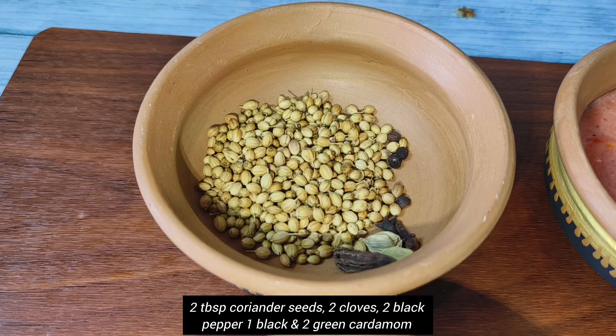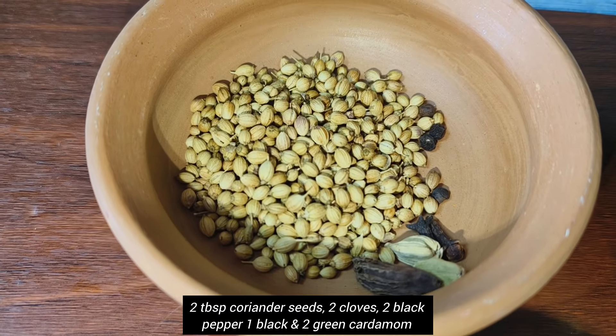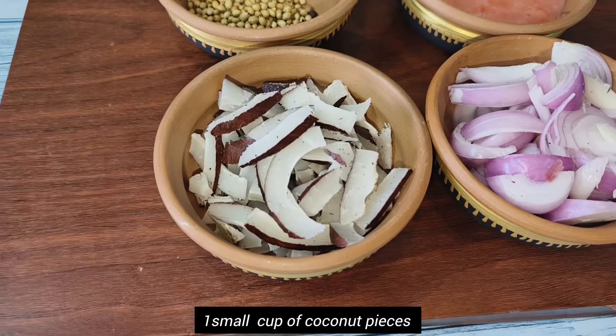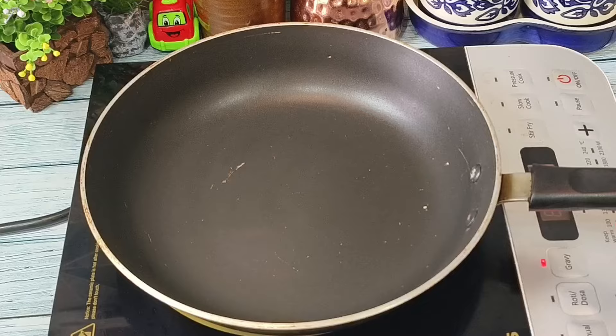We will need some spices which includes coriander seeds, cloves, green and black cardamom, and black pepper. We have also taken puree of one tomato, two vertically chopped onions, and some dry coconut pieces. You can also use fresh coconut instead.